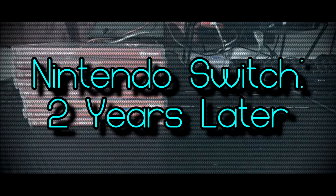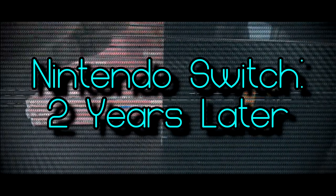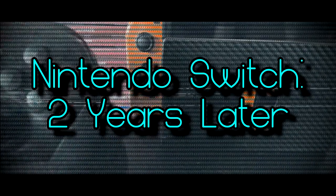What is going on, internet? Welcome to Eric's Joystick — I am Eric of course. It's been about two years since the Nintendo Switch launched. This handheld home console hybrid, despite being nowhere near as powerful as my PS4 or any of my gaming PCs, has become my go-to for video games. So how's it holding up?